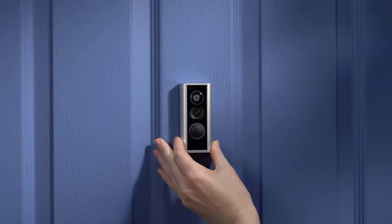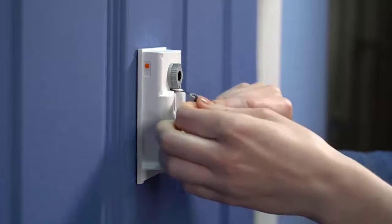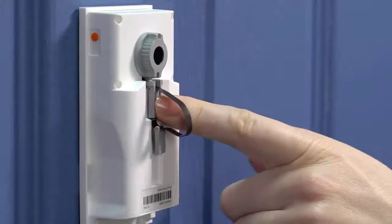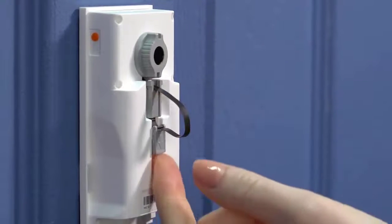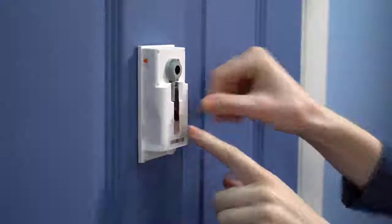Make sure it's secure enough so that it doesn't rotate freely. The front side may shift slightly while tightening, so make sure it's level. Next, firmly press the connector into the port, ensuring it's connected. Then, guide the tab into the channel and slide it down to secure the remaining slack in the cable.